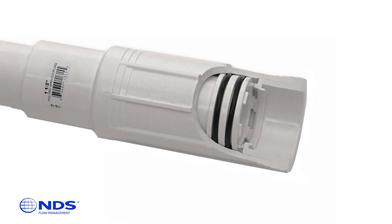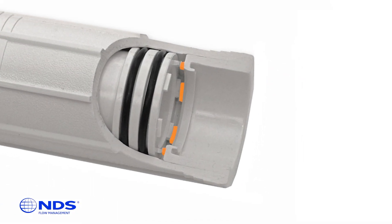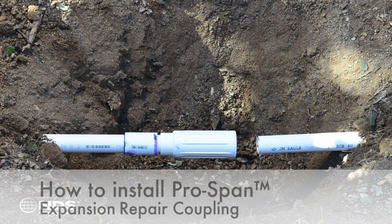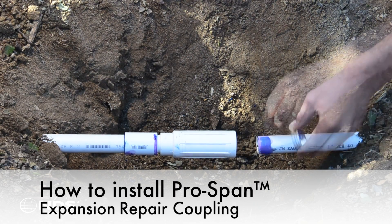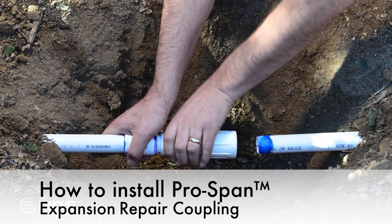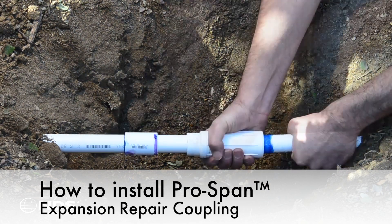The ProSpan includes a patented grip lock feature that prevents the piston from spinning when inserting onto the pipe, making installation easier. Apply primer and glue to the other side of the pipe, then extend the ProSpan and slide it onto the pipe and rotate a quarter turn.